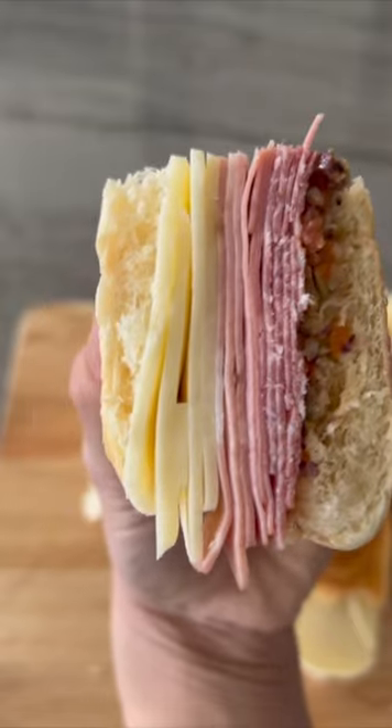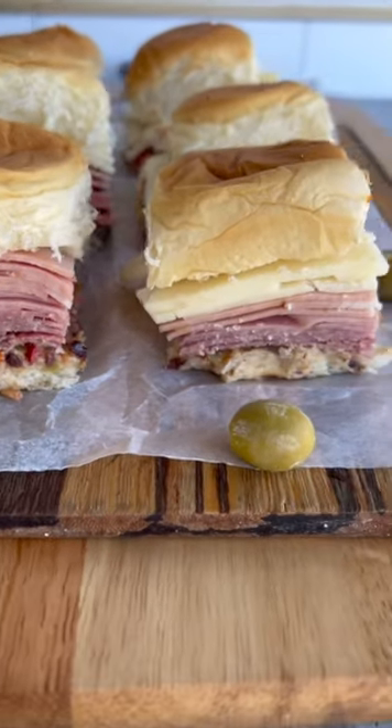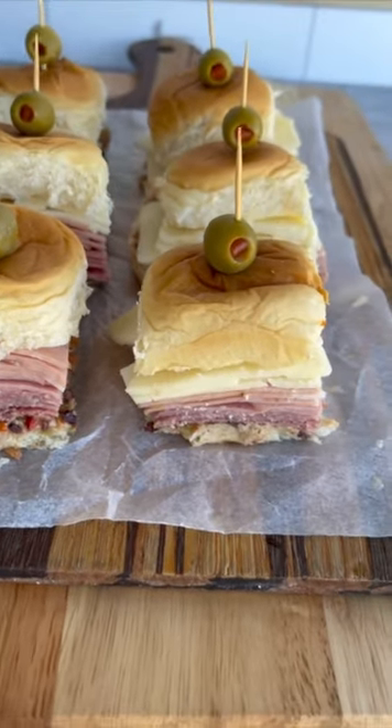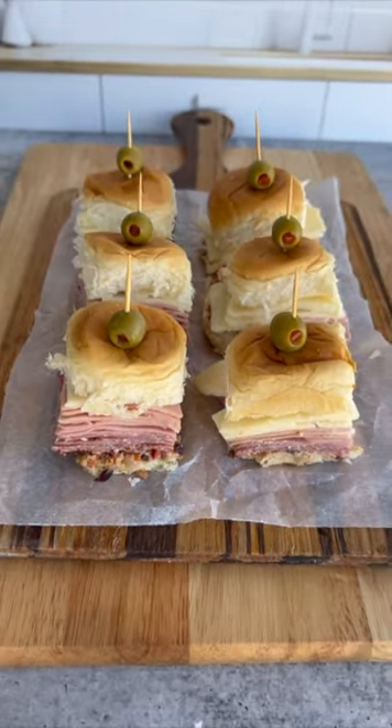These are great to make ahead of time. The longer they sit in the refrigerator, the better they will taste. If I'm serving these for a party, I like to add a toothpick and an olive for garnish — it makes these easy to pick up.